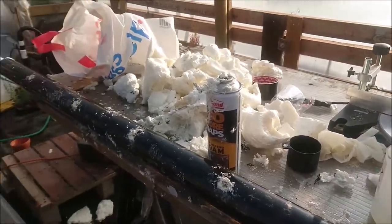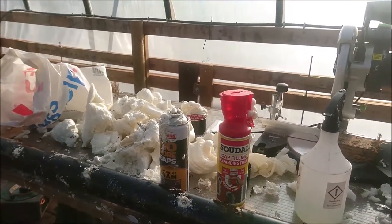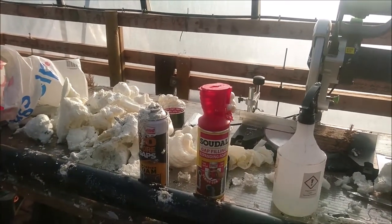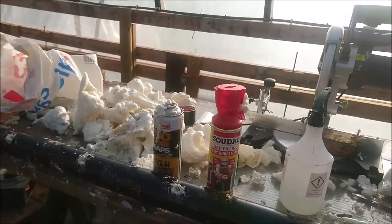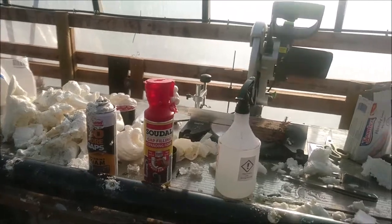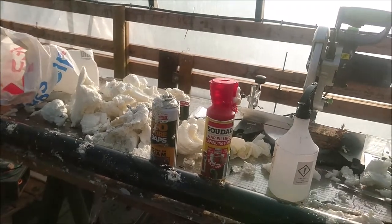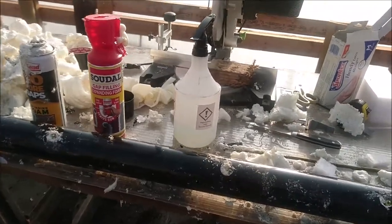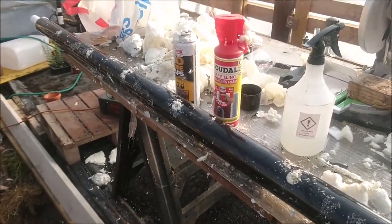Later on I went and bought this stuff — very easy to use, relatively straightforward. The tube comes strapped to it, you just lift it up, open the top up, turn it upside down, shake it up, and spray some water into the pipe to just help the stuff work. Then I sprayed it in, came back the next day, and it had all expanded and filled the pipe up just like I wanted it to.